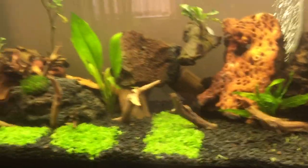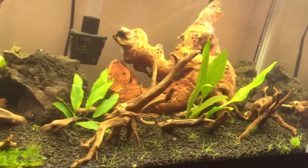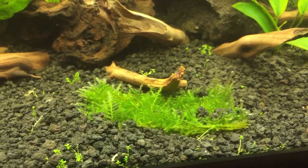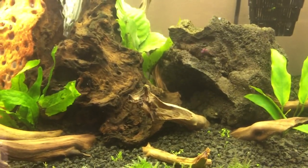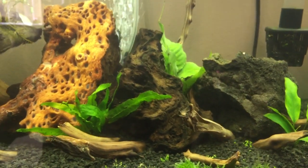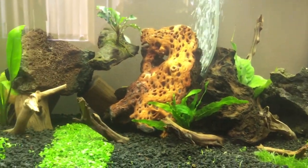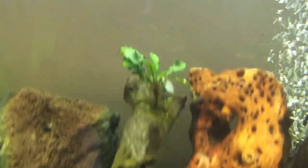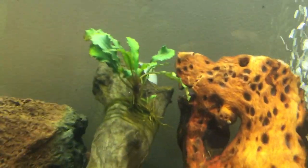The ground with dwarf baby tears over here, dwarf hair grass over here, and I have a little Taiwan moss here. Hopefully that works its way up towards the wood. I'm also maybe going to, if stuff starts growing good, cut little pieces of different mosses and put them on the rocks and the wood.